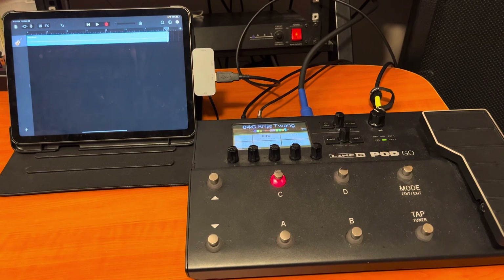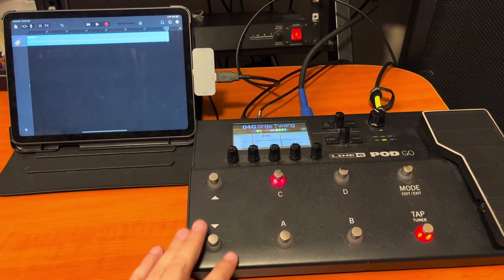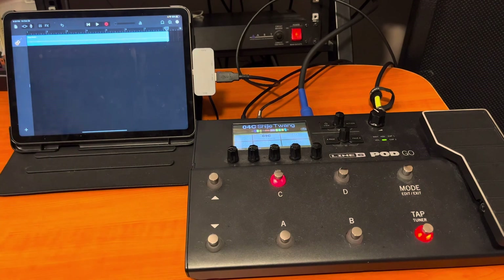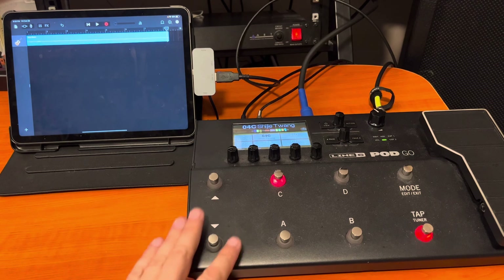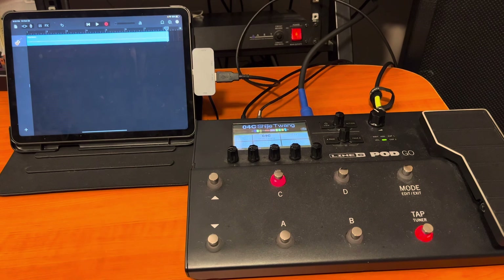Others will dispute that, but if you're just looking to record a simple guitar track — some rhythm guitar, a guitar solo, some clean guitar — yes, you absolutely can use this setup and it's affordable. It works. And if you're tight on space or if you're traveling, this can all go in a backpack.